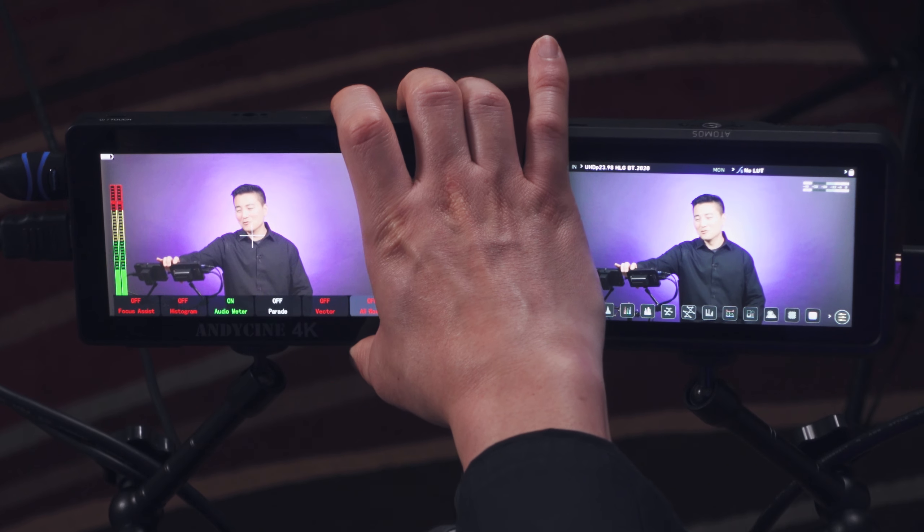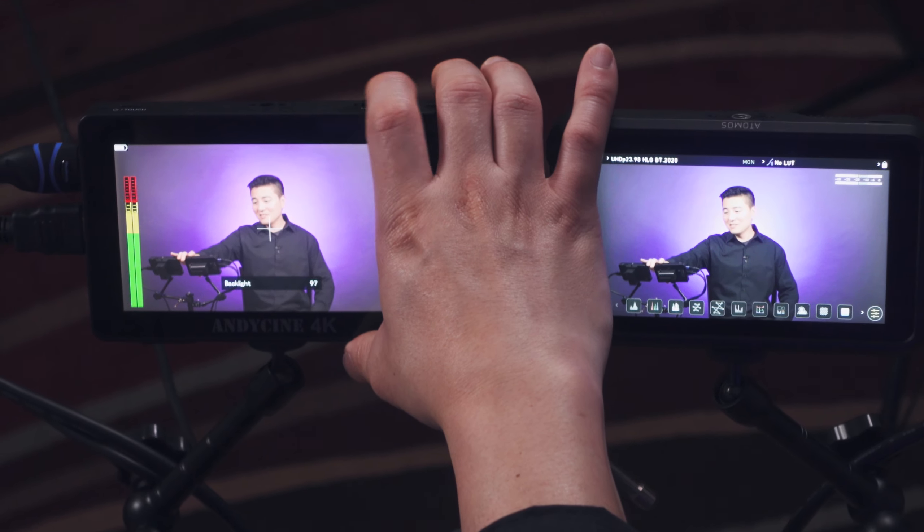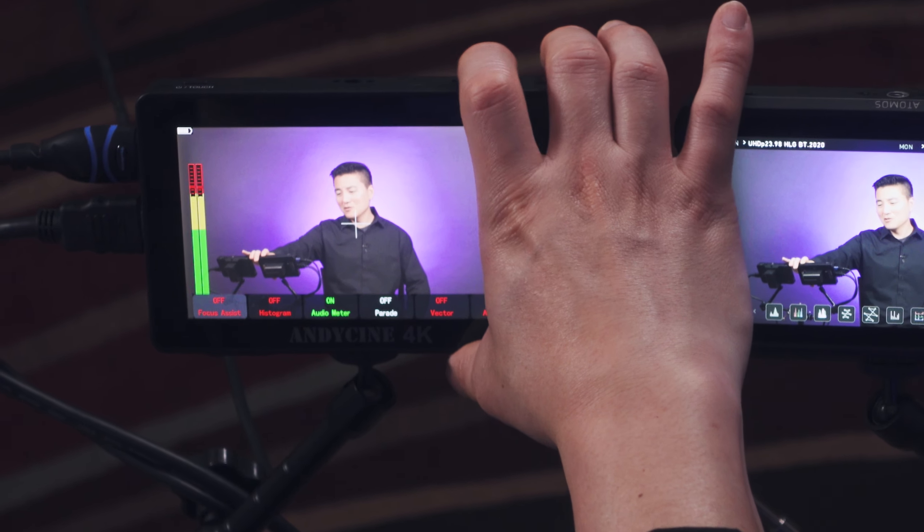The control wheel on the A6 Plus makes quick navigation super easy — by default turning the dial adjusts brightness, but you can also navigate the quick menu really easily. It's like having an air conditioning control knob in your car versus these modern cars missing all the dials. The A6 Plus is like a Honda Civic whereas the Shinobi is like a Tesla Model S — they both have touch screens, but the Shinobi takes a lot of touching and sub-menus, so the A6 Plus is a lot more run-and-gun friendly.